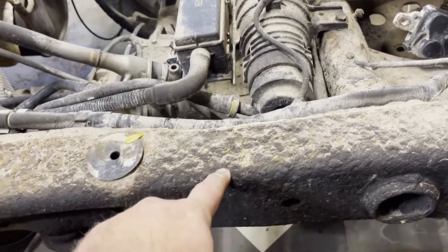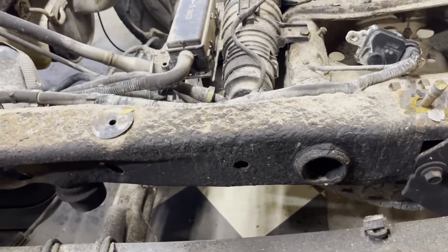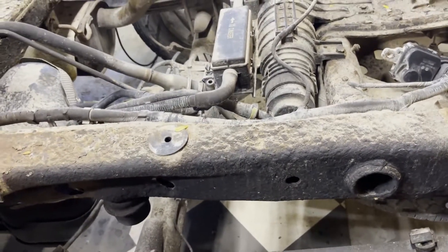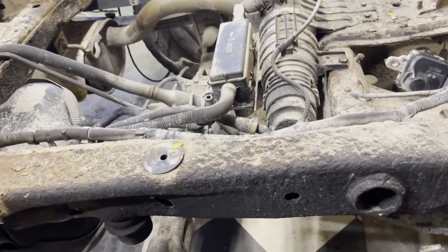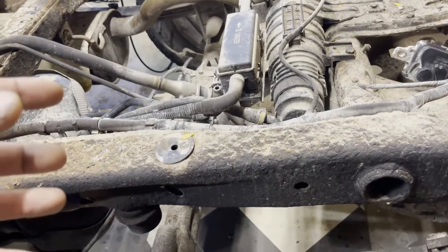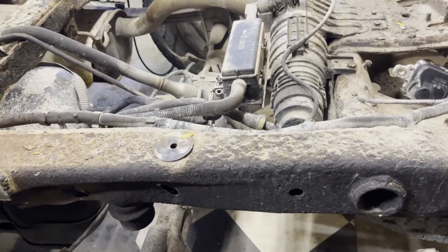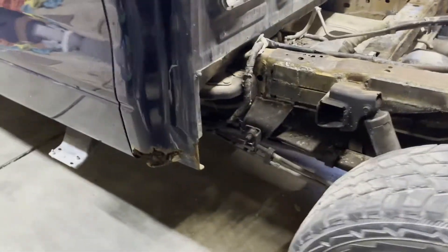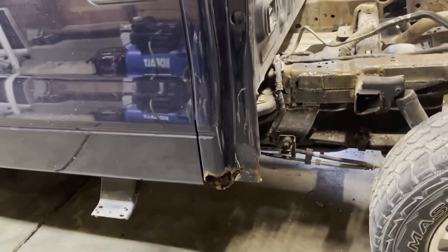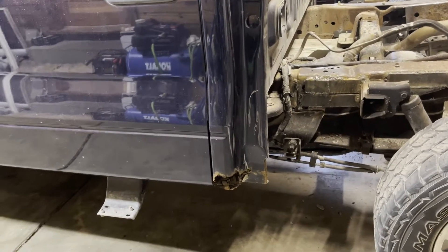This undercoating crap — don't do it. If you can't get a frame stripped down and completely powder coated, you're just wasting your time. All that stuff does is absorb moisture behind it and completely destroy the frame. After doing a little reading, it appears that this body style of F-150 is quite susceptible to this problem.